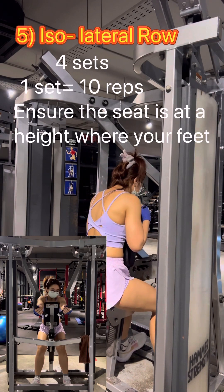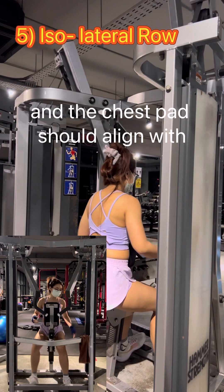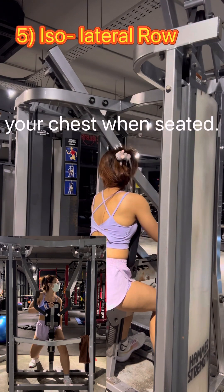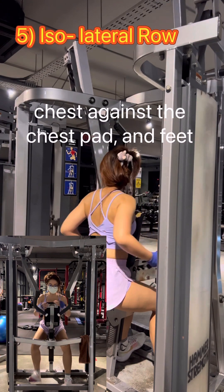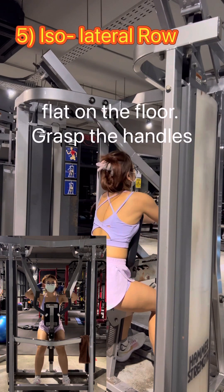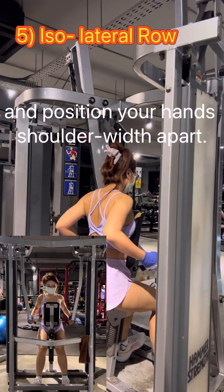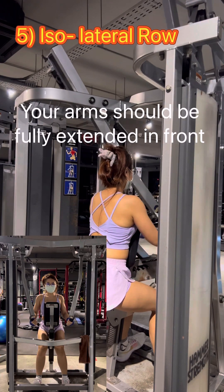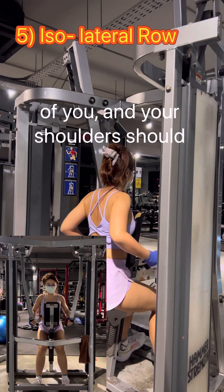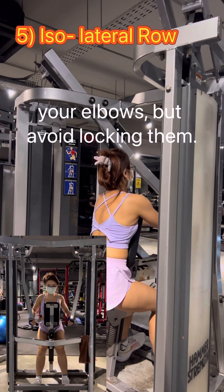Ensure the seat is at a height where your feet can rest flat on the floor comfortably, and the chest pad should align with your chest when seated. Sit on the machine with your back straight, chest against the chest pad, and feet flat on the platform. Grab the handles with an overhand grip, hands shoulder width apart. Your arms should be fully extended in front of you and your shoulders should be relaxed. Maintain a slight bend in your elbows, but avoid locking them.